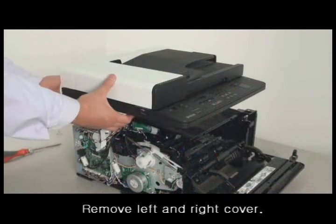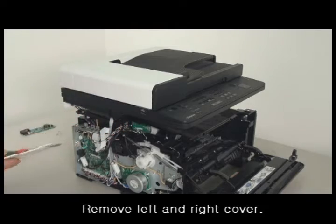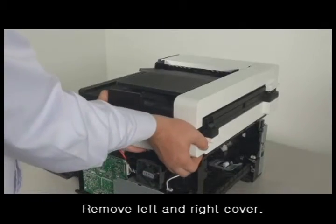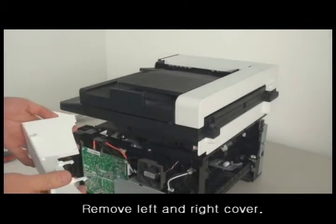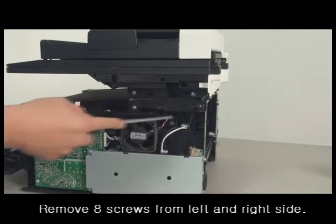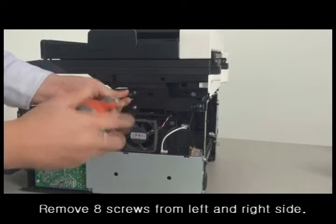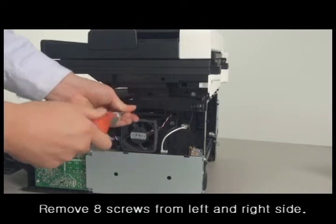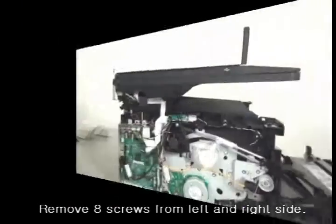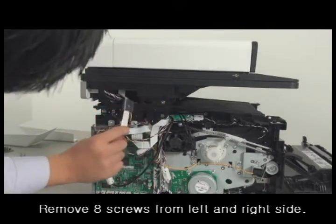Remove the left and right cover. Remove eight screws total: four screws from the left side and four screws from the right side.